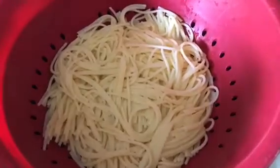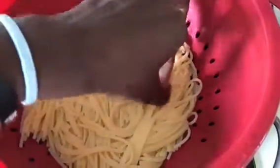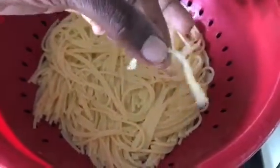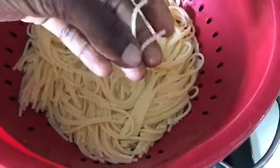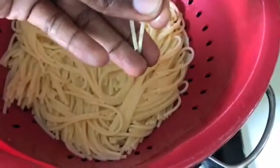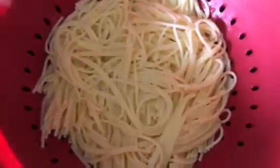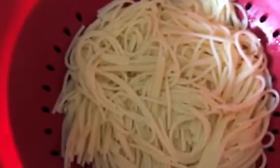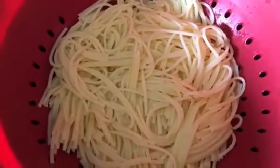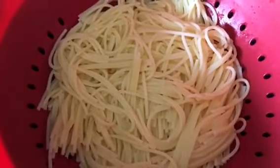The noodles are ready, they're drained, and I'm going to touch them so you can see the texture. I'm going to pull this apart — these are clean hands — so you can see how easy it is to pull apart. Not that easy, which is what you want. It looks like a regular spaghetti noodle.